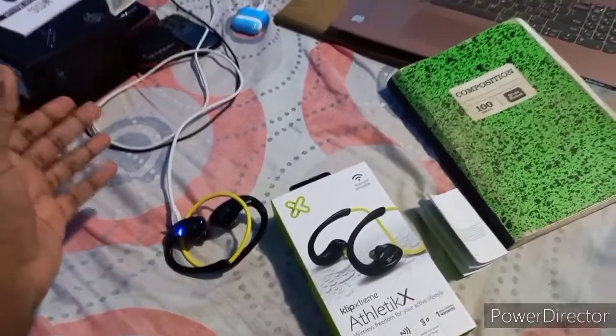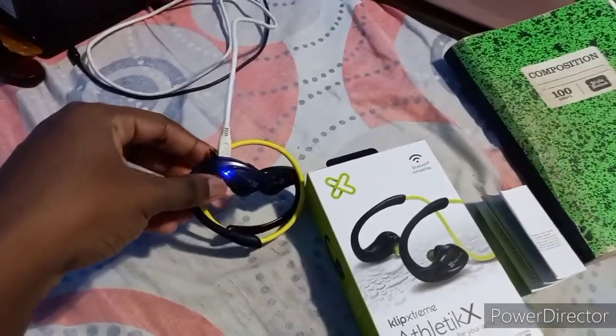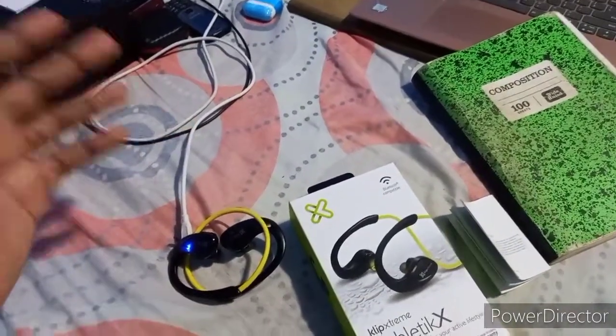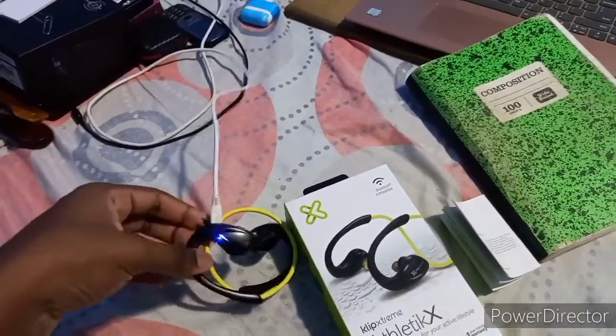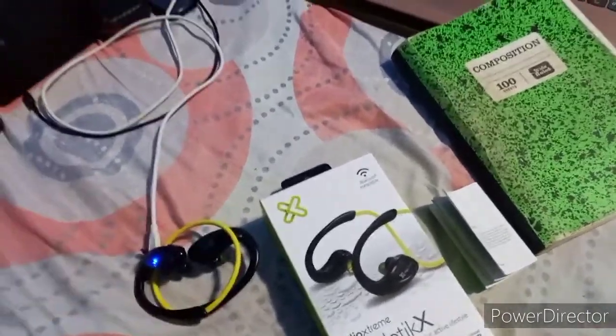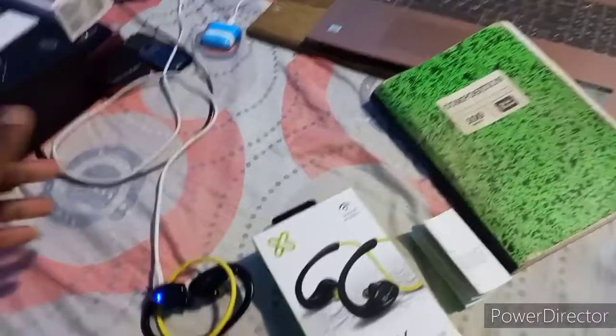The thing that tells you it's fully charged is this blue light right here. If it's dead or not fully charged, you'll see a red light. But now that there's a blue light, this means it's fully charged and ready to be used wirelessly when you're running or working out, whatever you're doing.